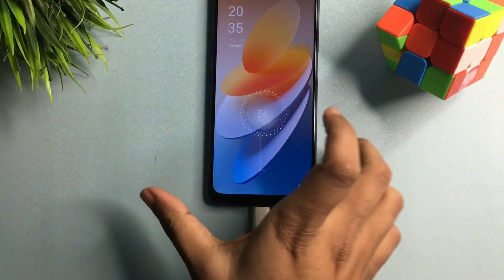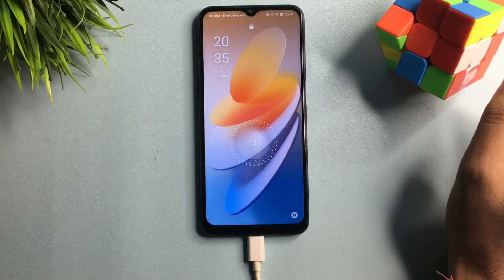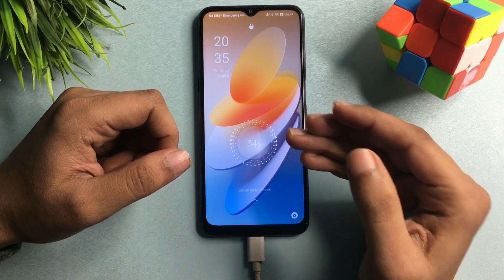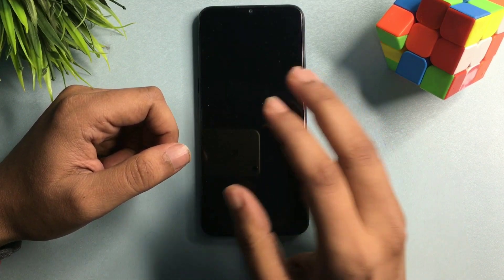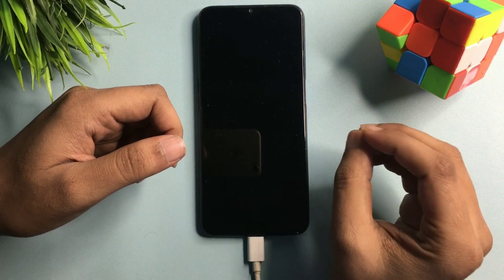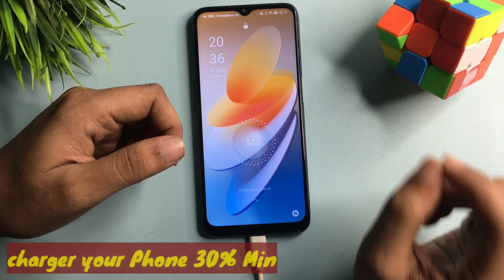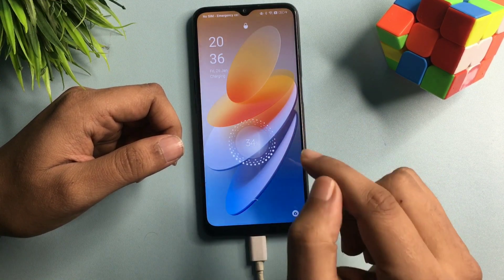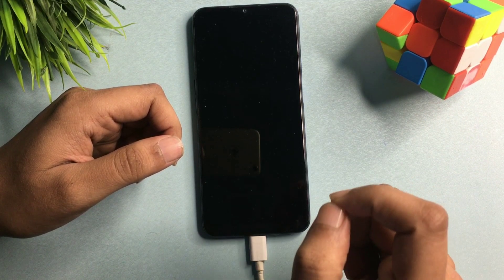Hey guys, welcome to a new video. This video is for those customers whose phone is locked due to a forgotten PIN, pattern, or password, and they have tried many times to unlock their smartphone but are still not successful. Don't worry at all — the new method I have here is very new, and at the end of this video your smartphone will be unlocked 100% definitely. You will have to watch this video till the end because every step is most important — don't skip a single step.